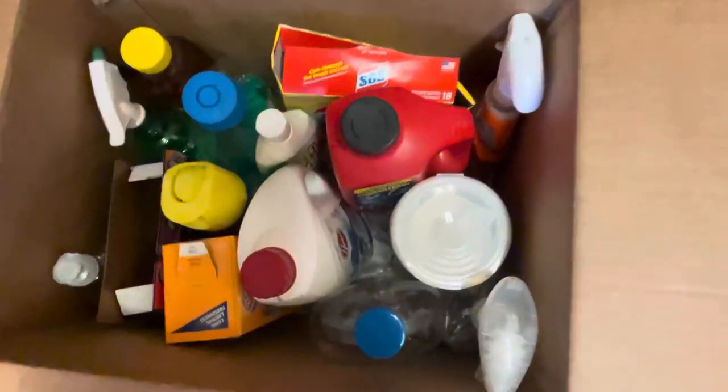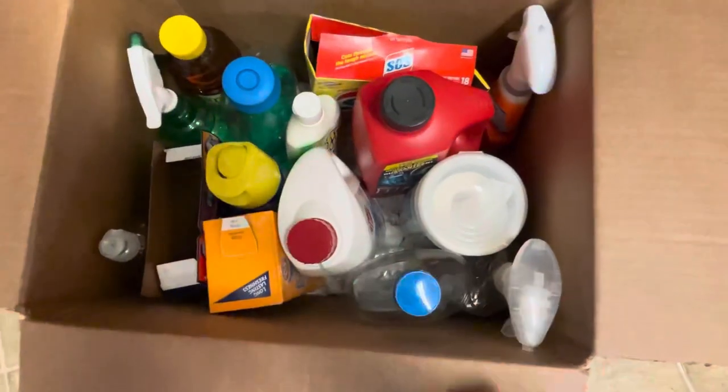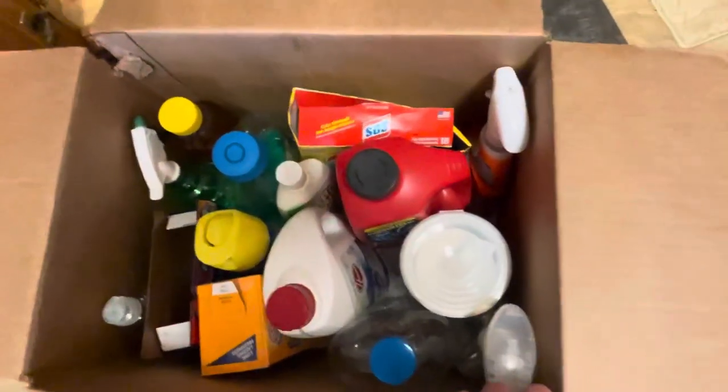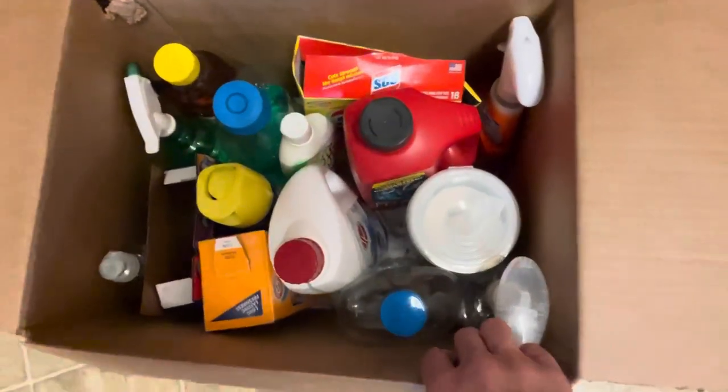So this is the best thing to do with your liquids: always add paper at the bottom just in case something spills — it's going to soak it up. Always leave them open. That way they do not end up in the middle or beginning of your truck. You want this at the end of your truck.